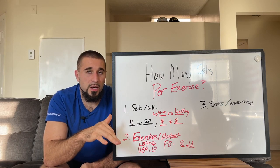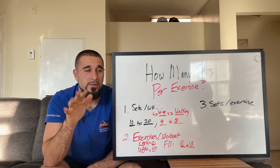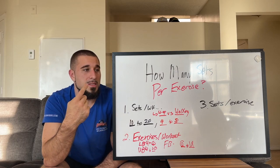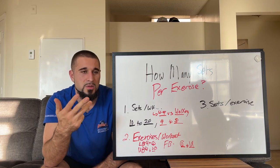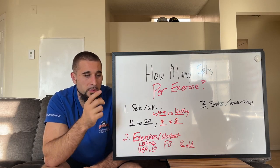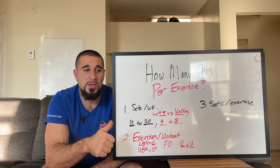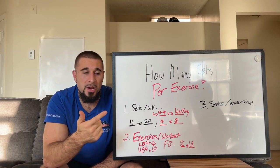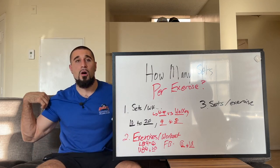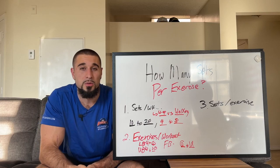For example, on your first lower body day you might start with barbell back squats — more quad dominant — then Romanian deadlift, a hip thrust variation, and a walking lunge, all glute focused. That's one quad exercise and three glute exercises. On the other day, maybe you start with a Romanian deadlift variation, then a quad-bias leg press, then a hip thrust, and then a Bulgarian split squat. So you're doing hamstrings, quads, and glutes on the same day, but biasing it a bit more toward the muscle group you want to focus on most.